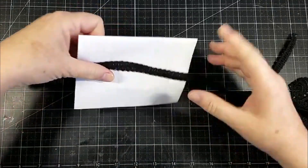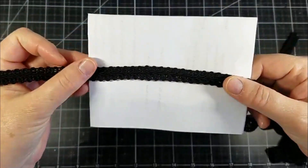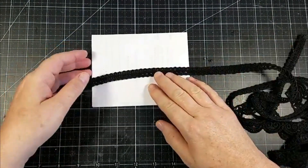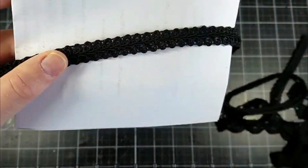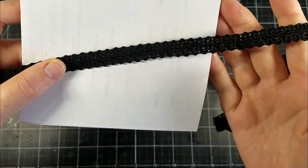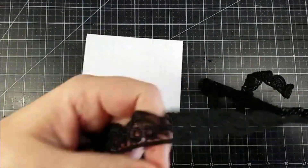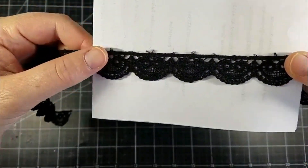I'm going to hold that over here since I have some black trim. I wanted some of this black crocheted trim — I think it's Chinese braid trim. So I got a yard of that.